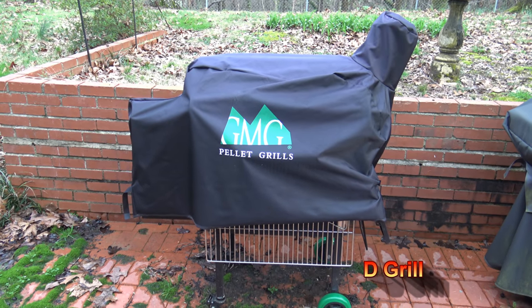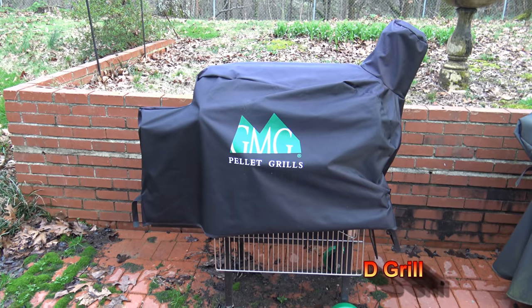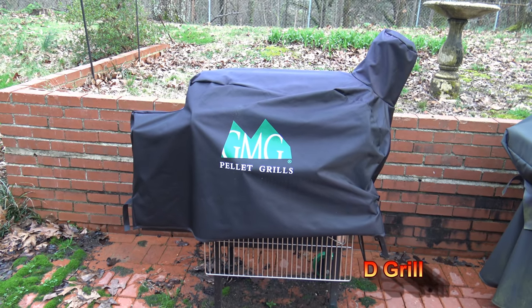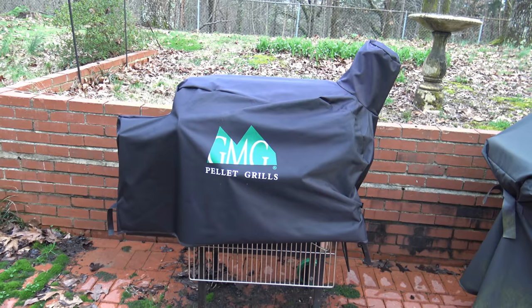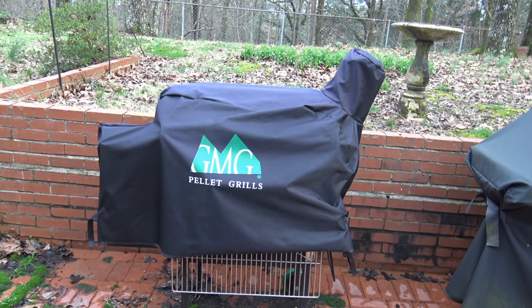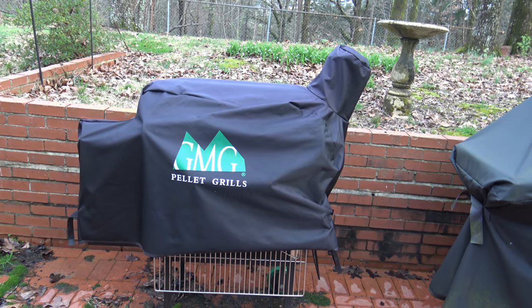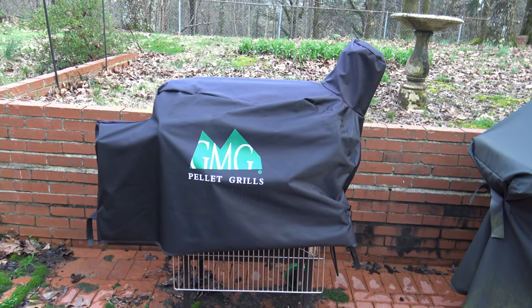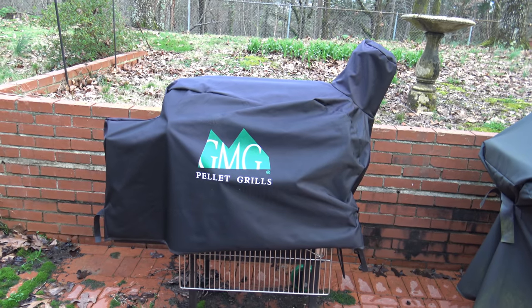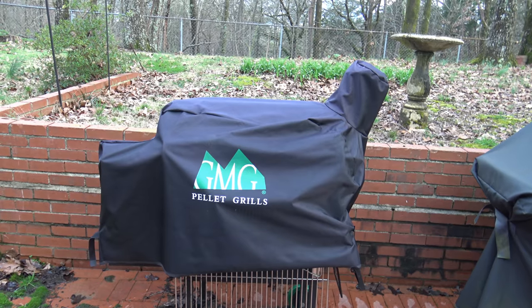Hi, it's D-Grill and it's been a year of ownership now with my Green Mountain Grills Daniel Boone pellet smoker. It's been out here through winter and I'm going to get it unwrapped, just do a test startup, see if it's still working smooth after a year. I had some pretty rough weather in this area — rain, winter and such — and now things are starting to give way a little bit. So I'm going to go ahead and open it up and try a test startup.